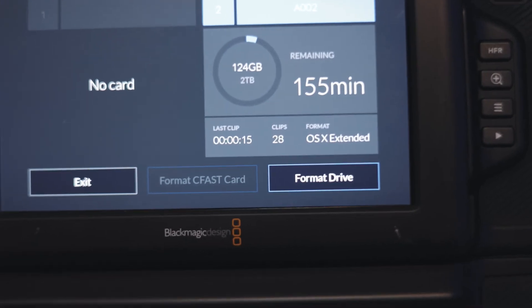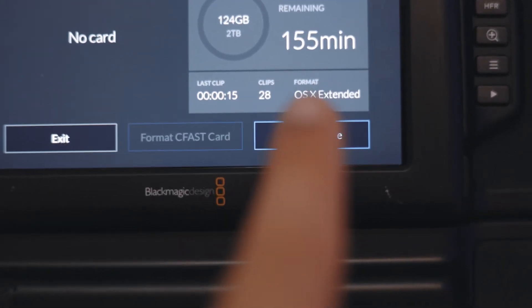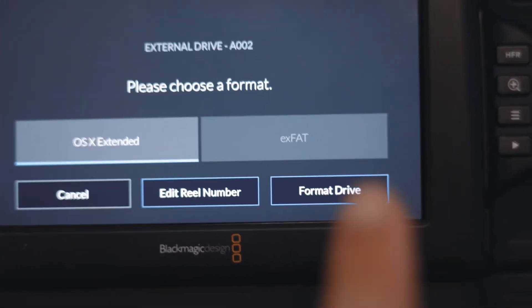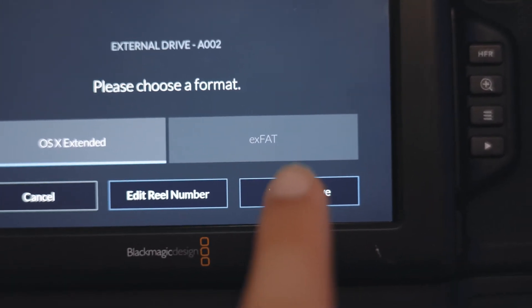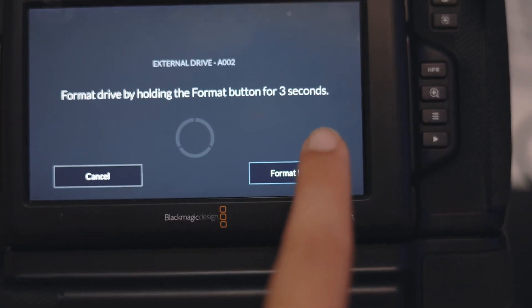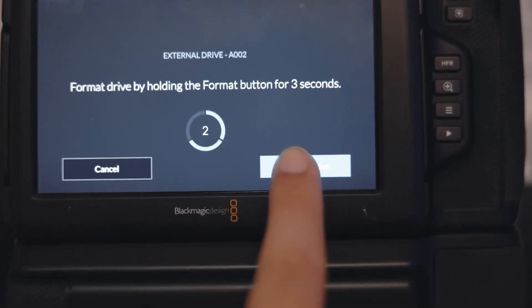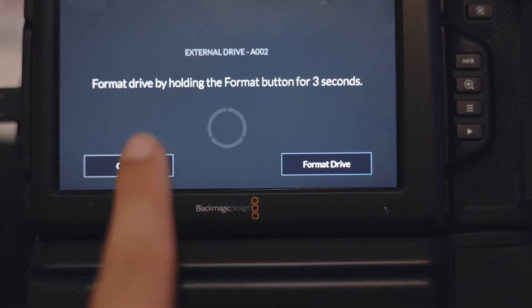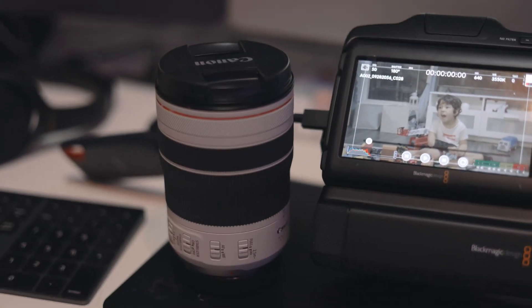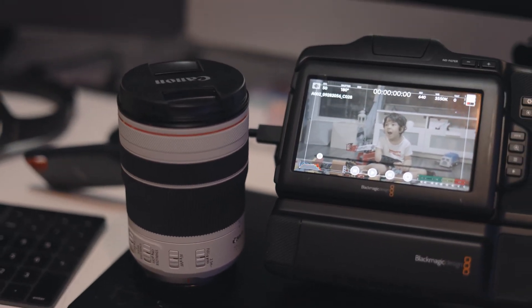Before you use your SSD on your Blackmagic camera, go into the camera's screen and format it there. Blackmagic does a really good job formatting the card. You have to hold your finger on the screen for three seconds to format it, which I think is a great extra security measure to prevent accidentally deleting any footage you've shot on the camera.